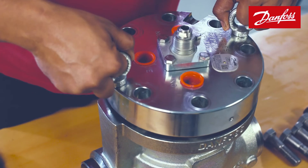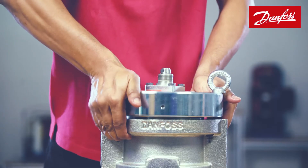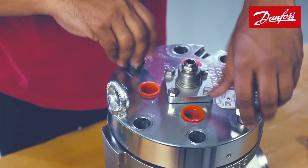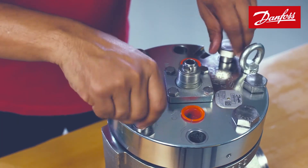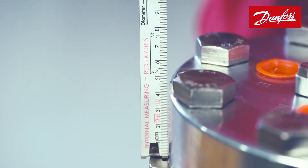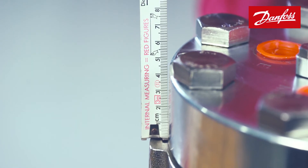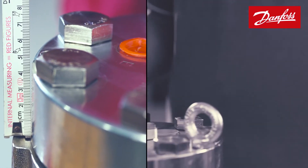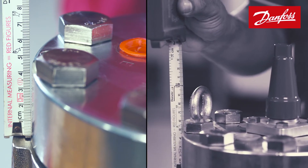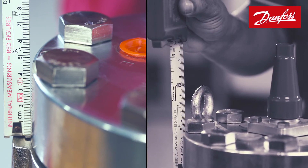Now place the top cover in its position. Fix the bolts and tighten them to the torque value indicated in the manual. Check the distance between the top of the valve body and the top edge of the top cover, and compare this value with the value measured before dismantling to ensure proper positioning and installation.